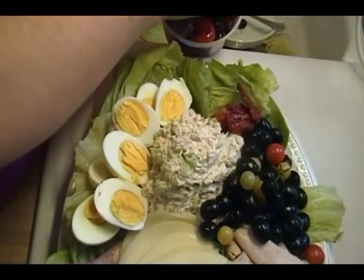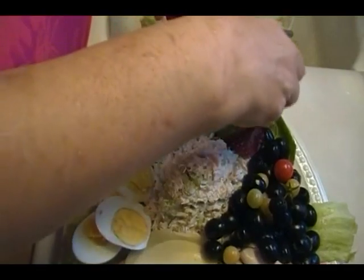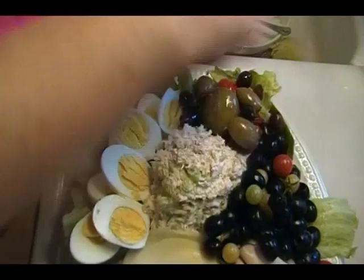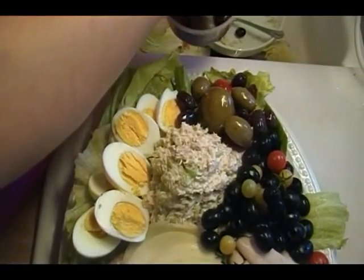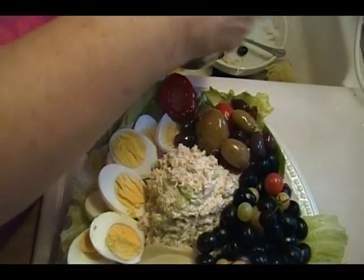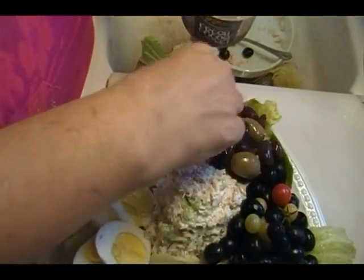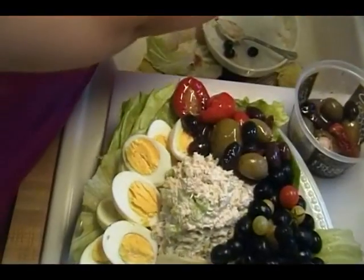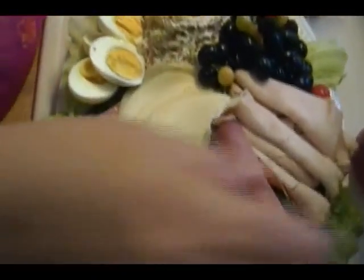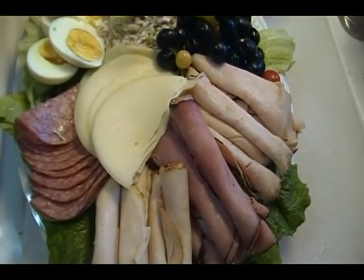I've got some sun-dried tomatoes — those are Rick's favorite. I went to the olive bar at my deli and I like the Kalamata olives, so there are a couple of those in there. And there are some stuffed pepadew peppers stuffed with a piece of mozzarella wrapped in prosciutto. If you've never tried pepadew peppers, oh my goodness, you are in for a treat. You can put anything you like on this platter — it doesn't have to be what I put on mine.